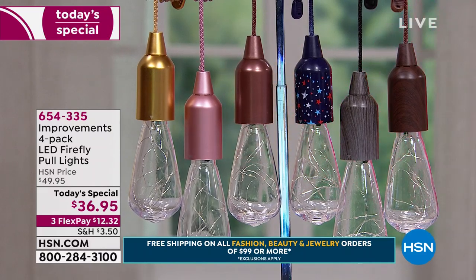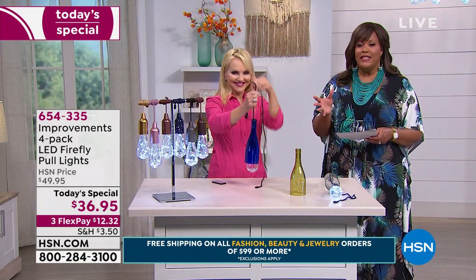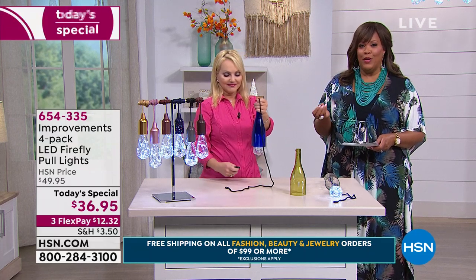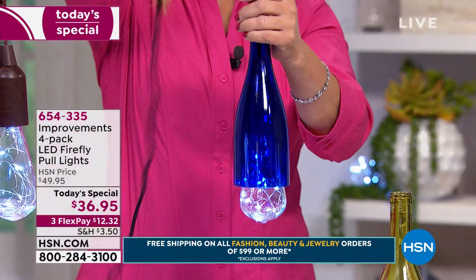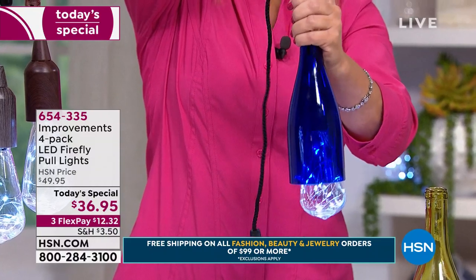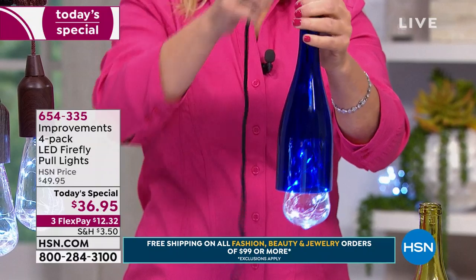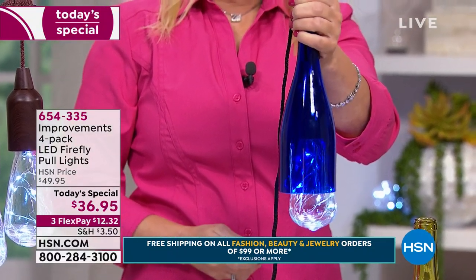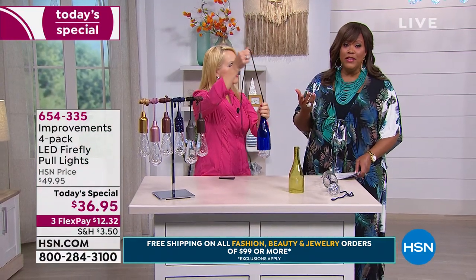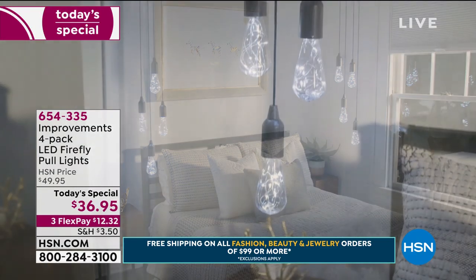So much fun. This is crystal clear look of glass, shatterproof — just think about how easy this is if you have children or pets. You don't have to worry about anything breaking. And you get four for basically $12 and 32 cents. This just adds a little bit of charm and ambiance that maybe you are missing. Sometimes it's just those little small details that really set your house apart.